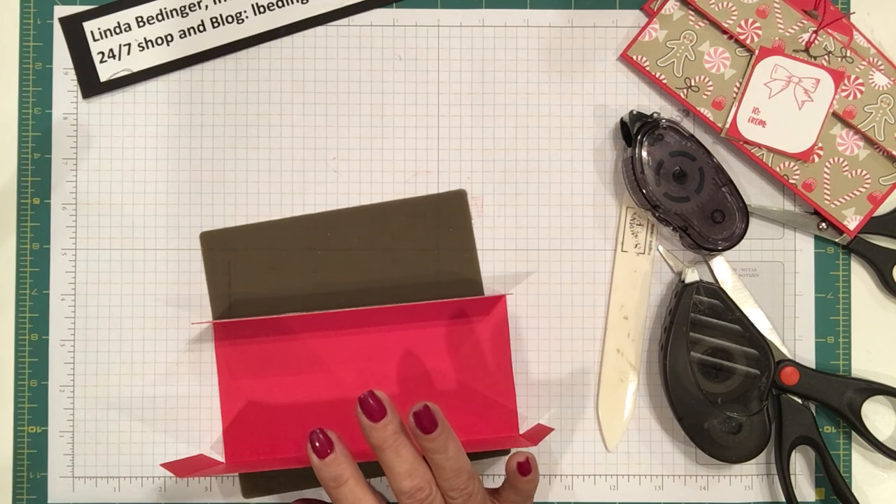You can purchase anything you see here on my website, which is albettinger.stampinup.net. The prize draw for the month of December is the Birds and Blooms Thinlets set — anybody who places an order with me is automatically entered in the drawing. In addition, if you make an order on my site of $25 or more, you get a product gift from me at the end of the month. If you don't already have a Stampin' Up! demonstrator, I'd love to be yours. Thanks for stopping by my YouTube channel and watching my project today — until next time, bye bye!